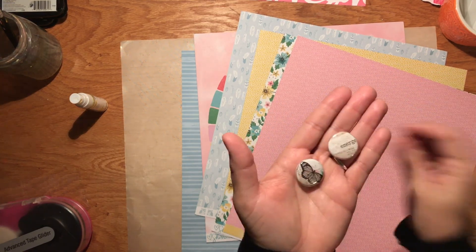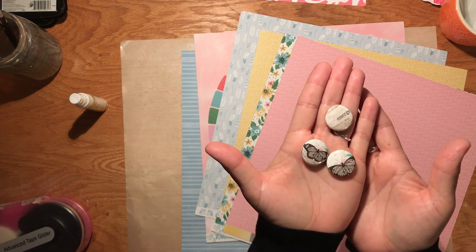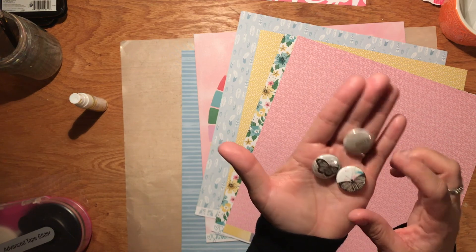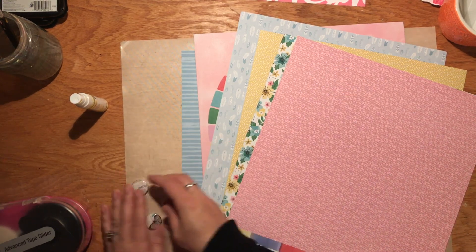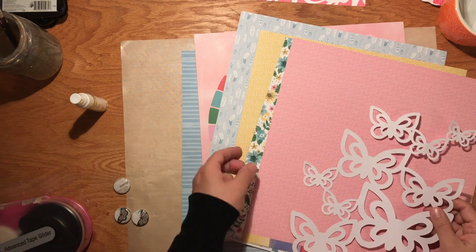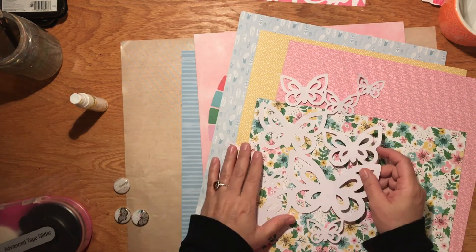I thought this was perfect for a nice spring layout. One says 'emerge' and then there are these two butterflies. The butterflies have a little bit of pink and a little bit of blue in them, so I grabbed some papers that would have those colors, and I added yellow into the mix because those are some of my favorite colors.